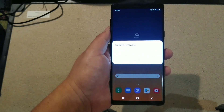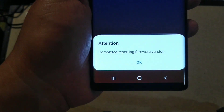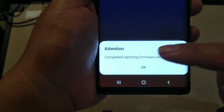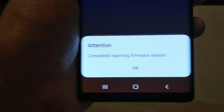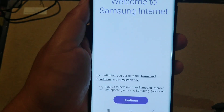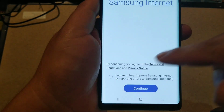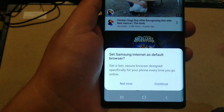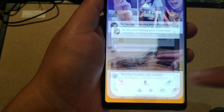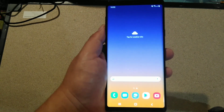I want to see if I get that message - there it is. Hold on: 'Complete Reporting Firmware Version.' I don't know if you guys can see it, it says 'Complete Reporting Firmware Version.' Welcome to Samsung - I agree, I continue, agree, continue.